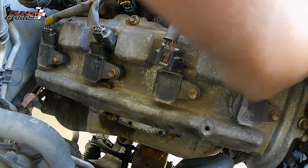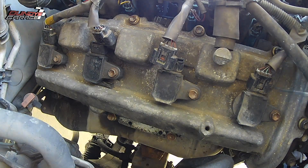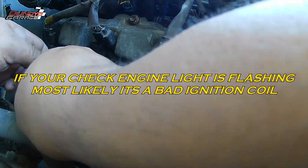A lot of people ask me: if one coil pack goes bad, should I replace all the coil packs or just the one that's bad? That is a great question. One thing you need to consider is coil packs...